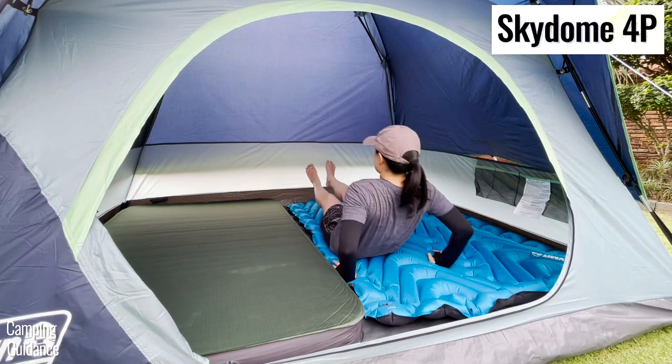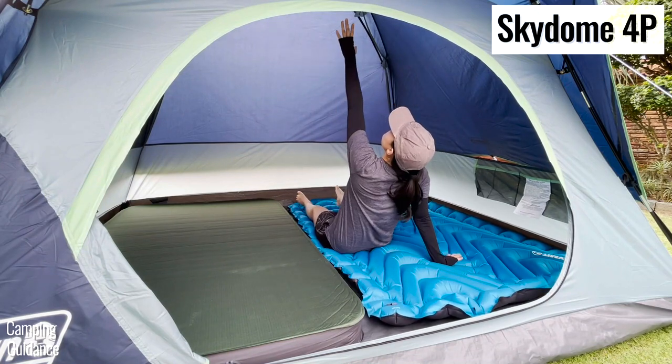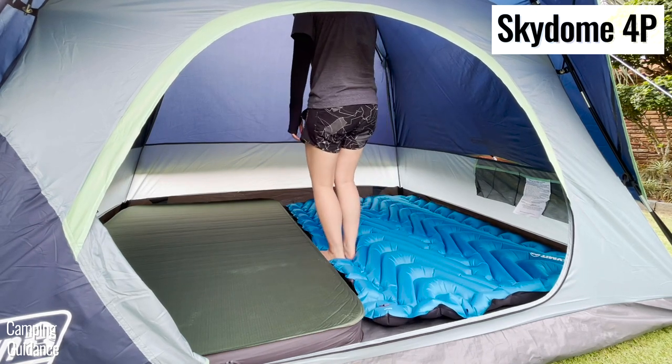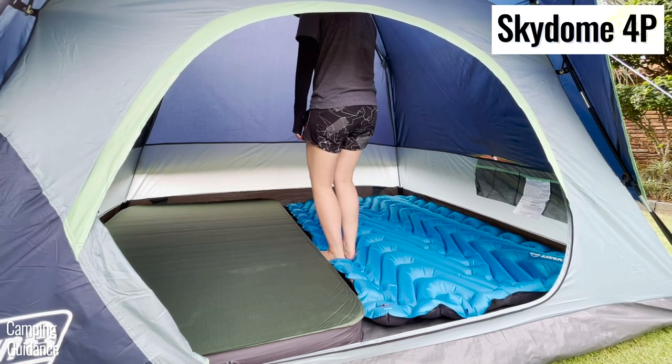But before you buy anything, I highly recommend that you watch the video where I compare not just the Skydome tent but also the pop-up tent against more than 10 other Coleman tents. Thank you for watching and I'll see you in the next one.